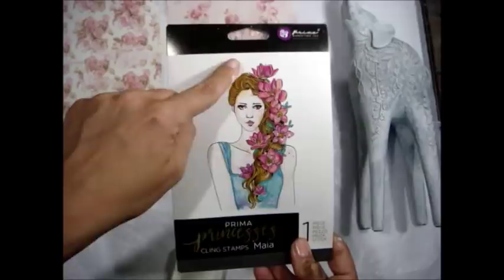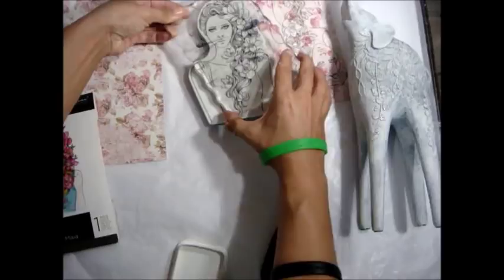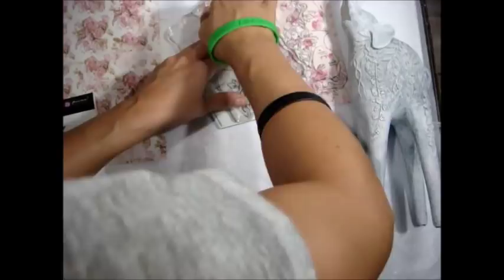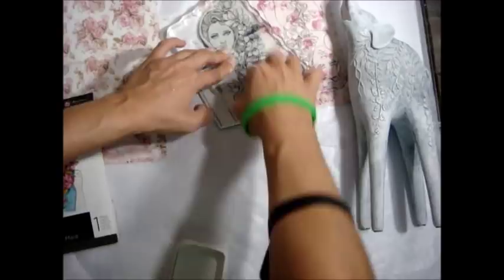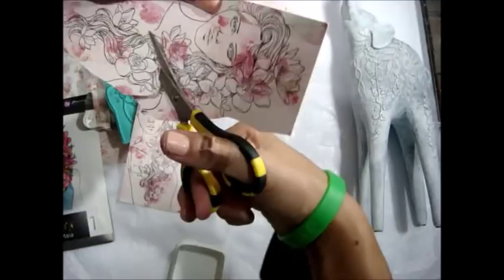I'm taking the princess stamp from Prima — it's MAIA, one of my favorites — and I just wanted to use the flowers she has in her hair, just the floral elements. I'm stamping on a scrap sheet of Love Story paper from Prima, designed by Frank Garcia. I'm stamping two of those gals out so I can cut the little floral elements out of their hair. I love to fussy cut, and these flowers are absolutely beautiful.